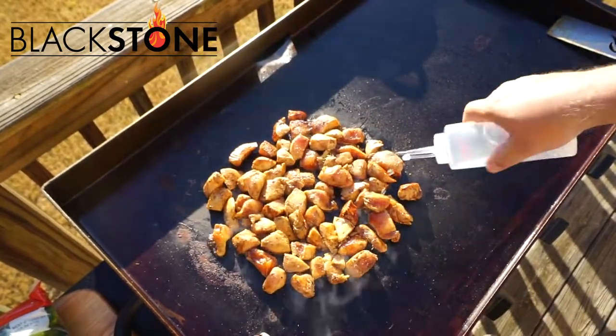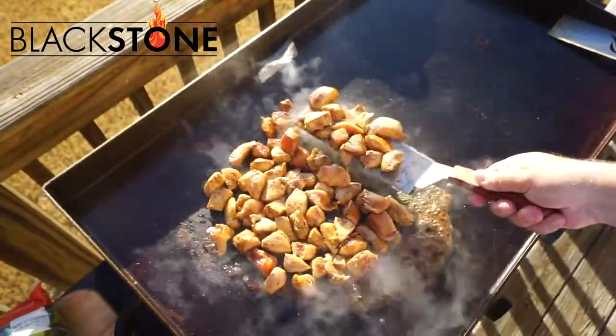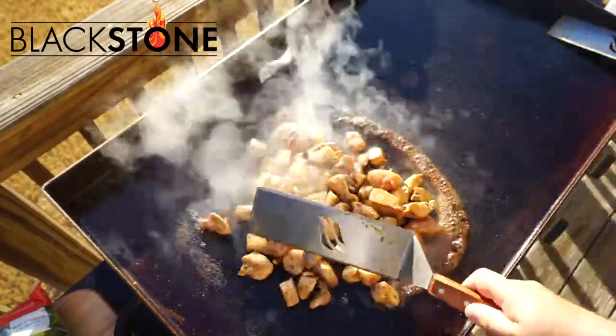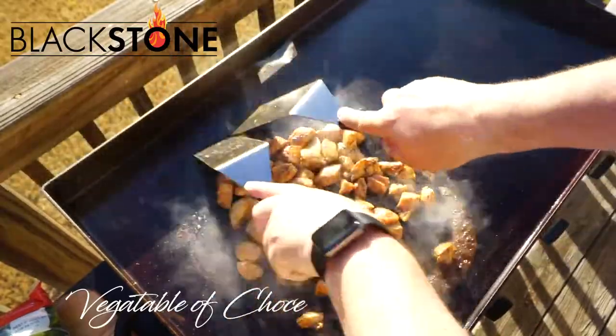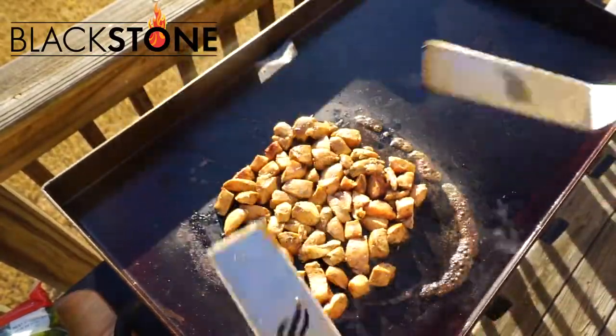This is such a simple, easy recipe. It is great over rice, but obviously if you're going to do something healthy, you don't want to add the rice. My family, funny story, as soon as I brought it in, they're like, this is so amazing. But it would taste so much better over rice.